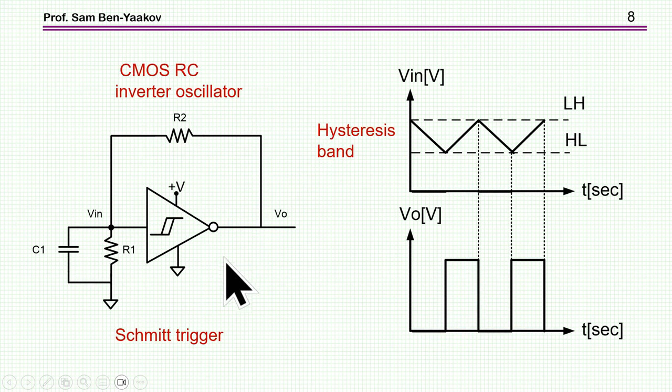The oscillator can be simply built as an RC inverter oscillation — very well known from CMOS devices. The idea is to use a Schmitt trigger with two threshold levels. You charge the capacitor until it reaches the upper threshold, which triggers it to go down, and then the capacitor discharges. This way you get an oscillator, very simply, with a square wave output.